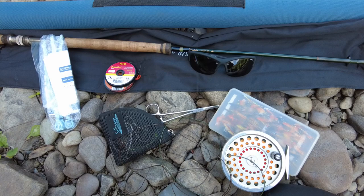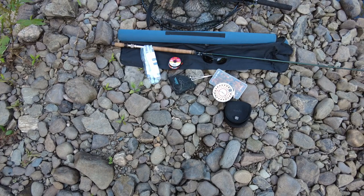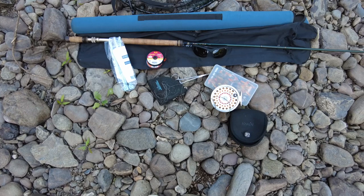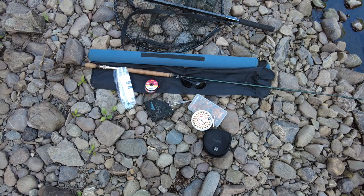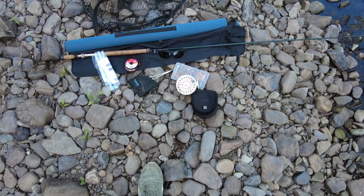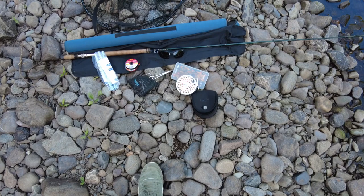That's pretty much it — that's my gear for salmon fishing. It looks like a lot but it's not really. When you have the rod in your hands, the guy net on your back and the fly box in your pocket, it's a nice setup. You can travel light, and that's the main thing with salmon fishing because you're going through the pools and you want to travel light — you don't want to be lugging bags around. That is my salmon fishing setup.